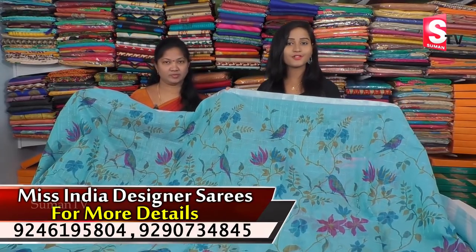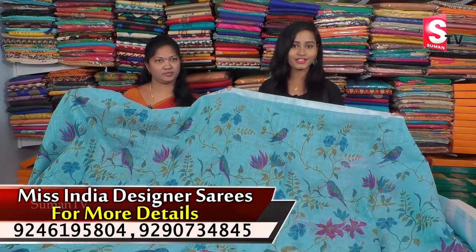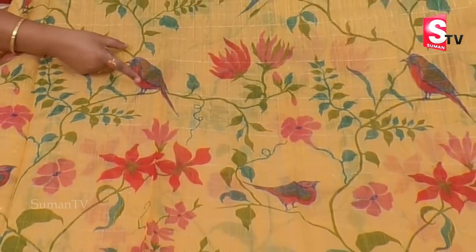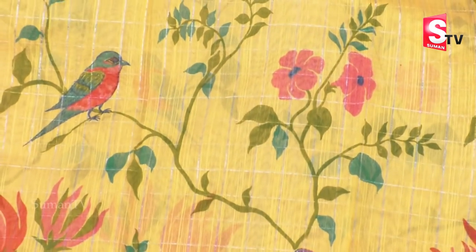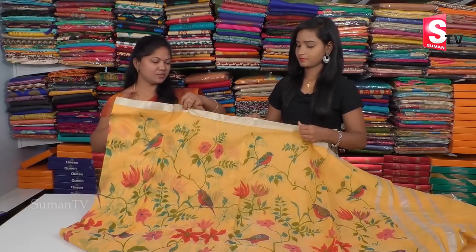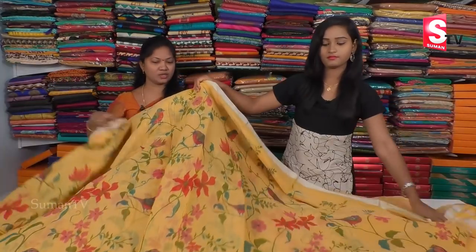For the price of 850 rupees, this is the cost of the designer stylist. You can give a service to me. Thanks everyone. It is very good to have a lot of light cloths, but it is very good to have a lot of scrolls.